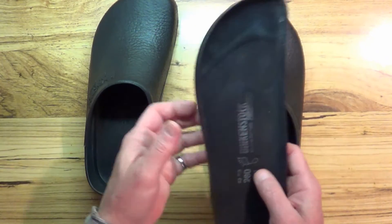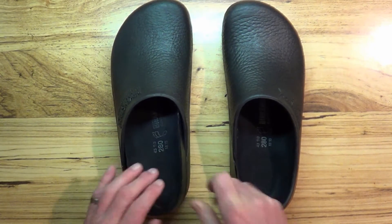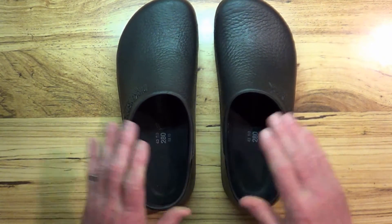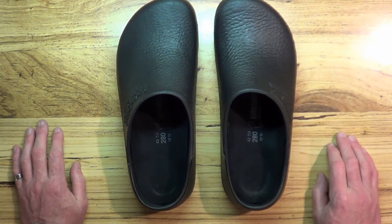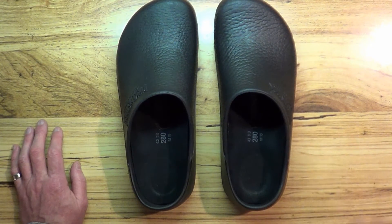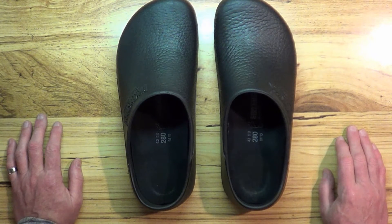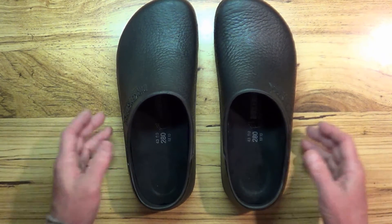I don't know what replacement insoles are going to cost. The cost for the whole pair of shoes was $100, so it was really hard to spend that much on shoes, but I decided to go ahead and do it. I'm having a little trouble getting them broken in.